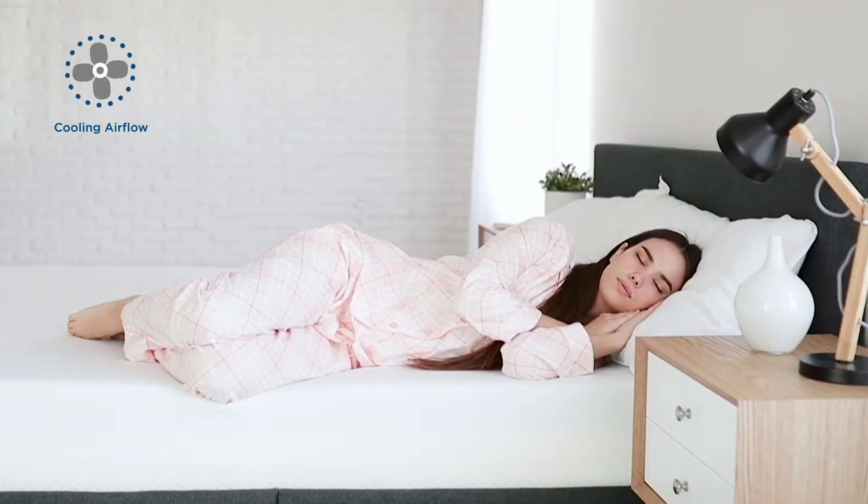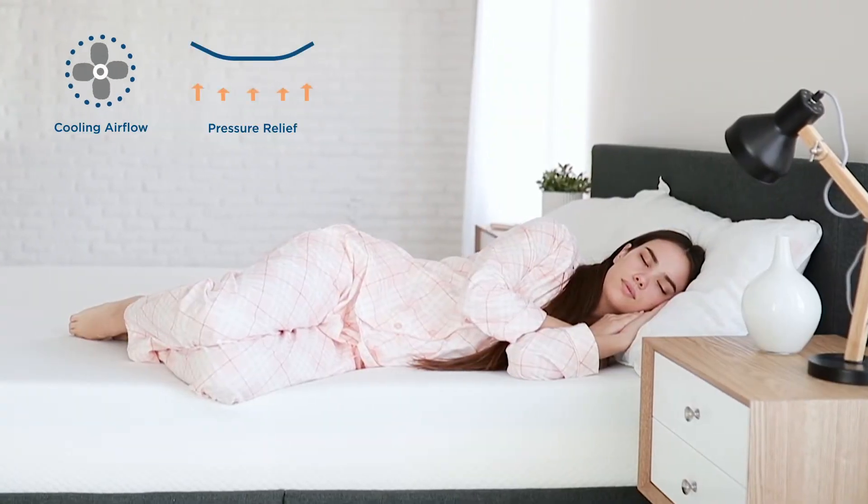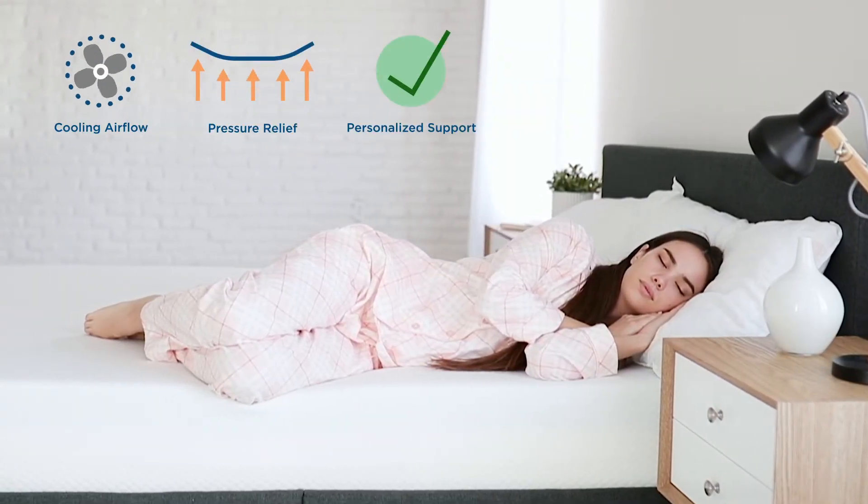with open air flow for premium cooling comfort, pressure relief and personalized support.